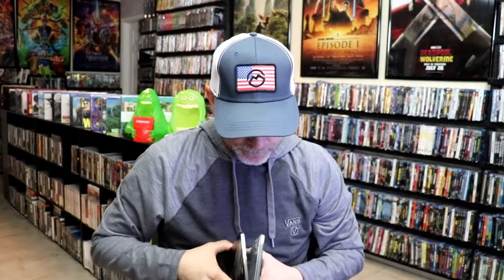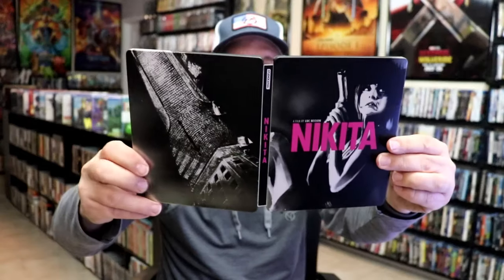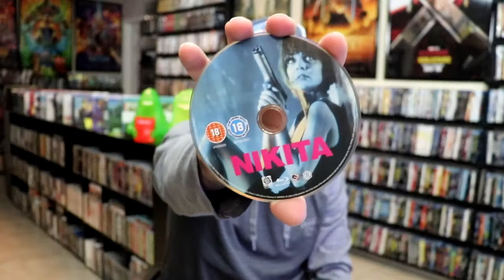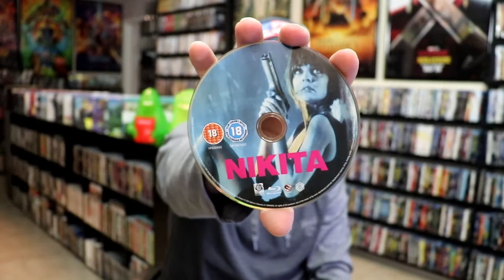So we open it up. We have our front and back together. On the inside, it does come with just the one disc — our Blu-ray disc here, region B locked. And we do have some inside artwork.